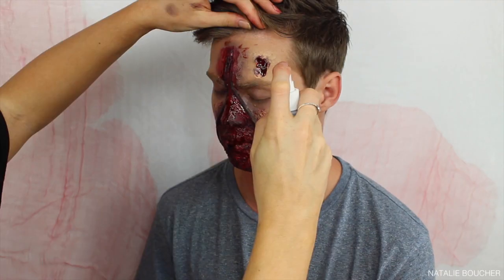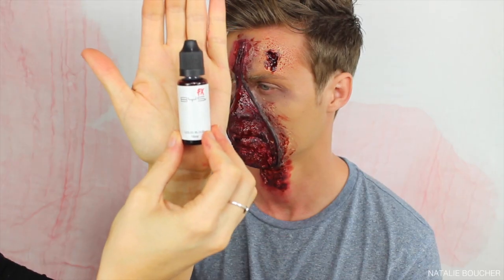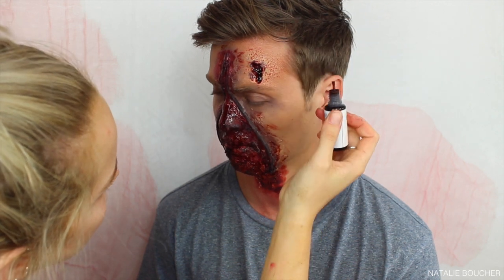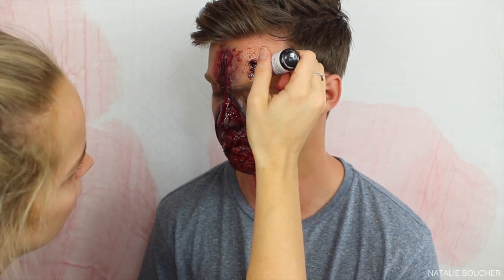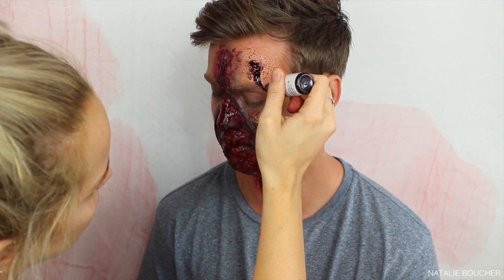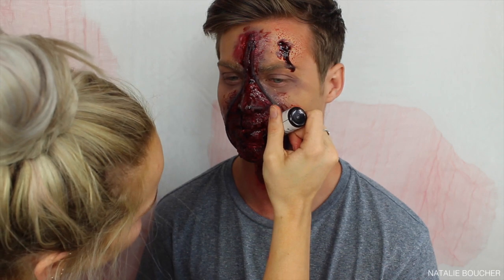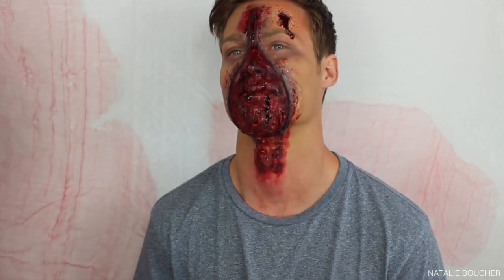I then took this zombie blood spray — just from the dollar store, super cheap — and sprayed it around the gunshot wound. Now I'm taking this liquid blood and starting to run it down the gunshot wound, then applying it all over around the mouth and under the nose, anywhere I want some dripping blood.